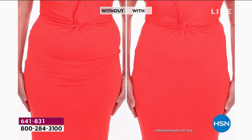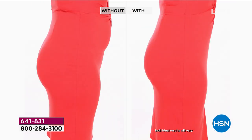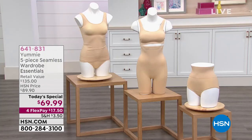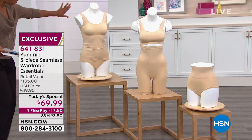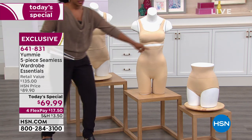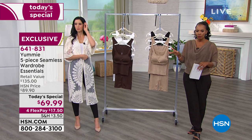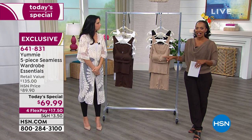You're seeing the before and after thanks to the five-piece seamless wardrobe essentials from yummy. The only difference between the without and the with is that in the with, she's wearing yummy underneath — a nice smooth finish to your wardrobe, your clothing, your body. It's nothing like traditional shapewear; you're not wearing something embarrassing or uncomfortable. You just pull on your yummy and everything instantly looks better. You're going to get five pieces: the seamless two-way tank, the scoop neck bra, the high waist thigh shaper, the girl short, and the brief.